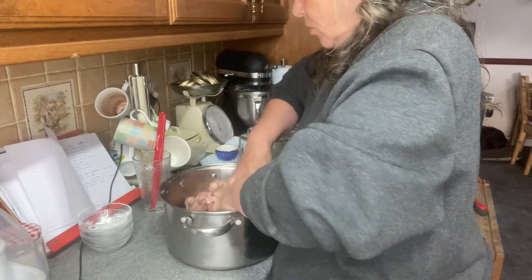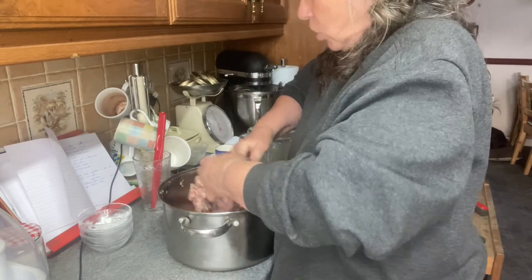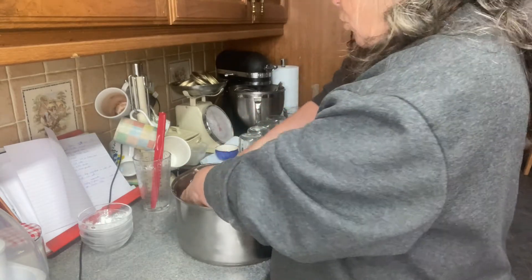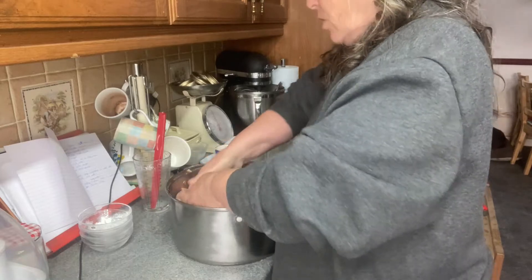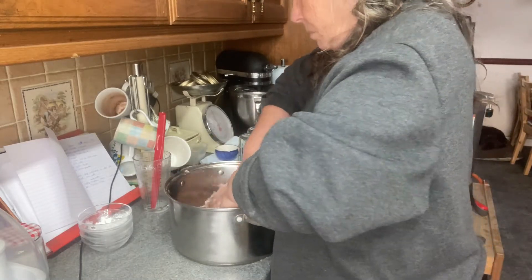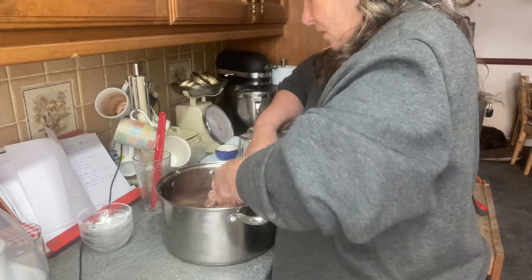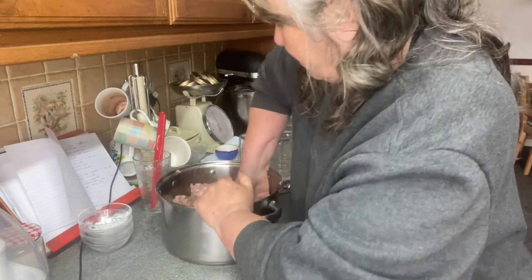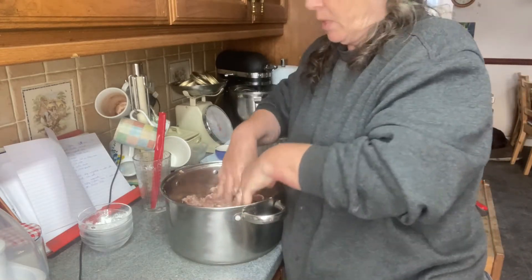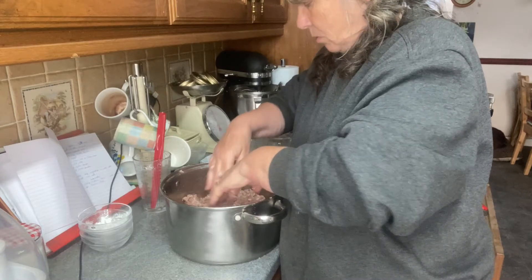Everything else was easy to come by. Clear Gel I can get on Amazon, that's not a problem. You cannot use cornflour — cornflour isn't recommended for canning — but Clear Gel is fine. I'm happy with that. Now that's all mixed up.